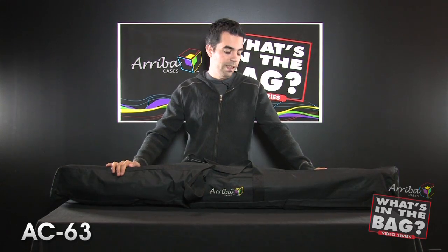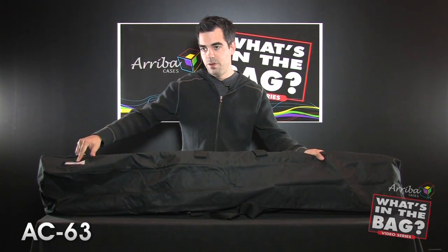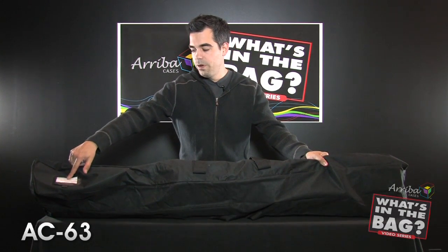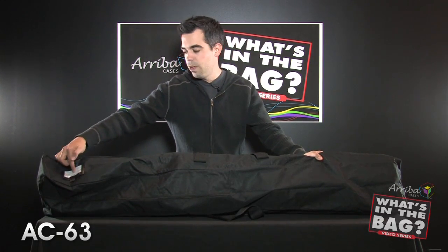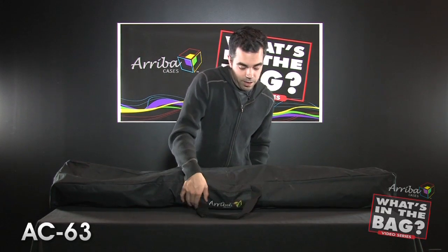We want to remind you folks: before ordering your Ariba case, check the dimensions of your gear so we get you the right case. Like all Ariba bags, you do have your window here with the clear plastic so you can put in your business card, your name, your info — whatever you want. I'll usually just put whatever kind of gear is in the bag. This is the AC63.